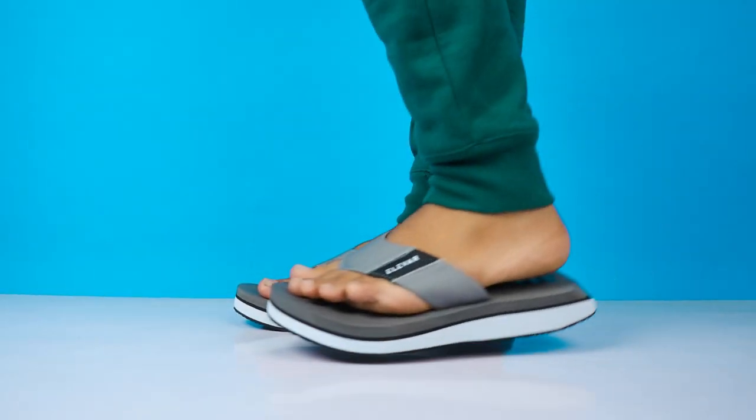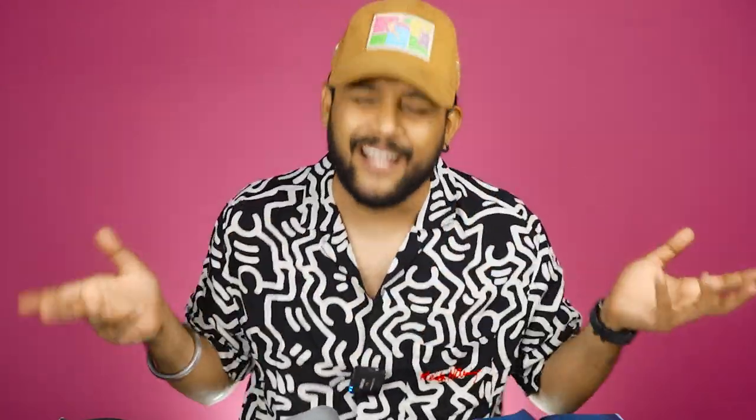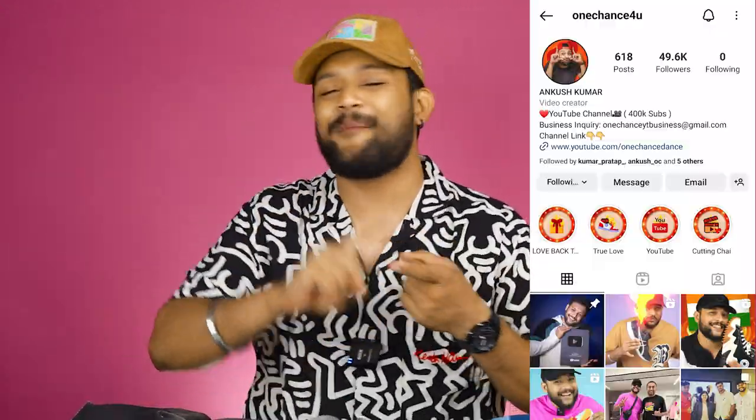Summer has come, and I finally got something like this — that's why I can skip my sliders. Flip flops are now my go-to choice. If you liked this video, make sure you like it and subscribe. Follow me as well. My favorite is blue. That's all for now, bye!